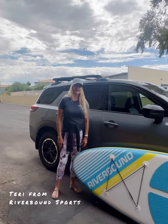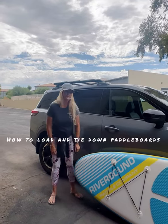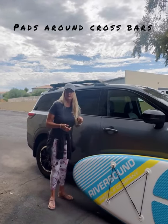Hi, Terry here from Riverbounds Sports. I just wanted to show you how I load paddle boards on car roofs. This car already has a roof rack, so we're 10 steps ahead of a lot of other people. But another solution could be foam blocks and pads, or pads that go around your crossbars.